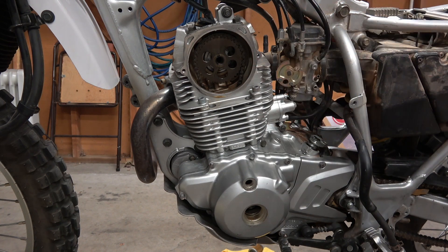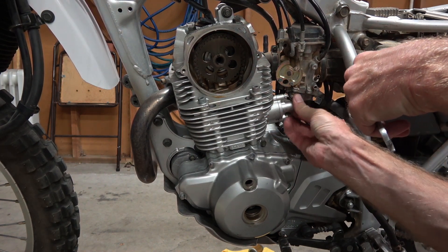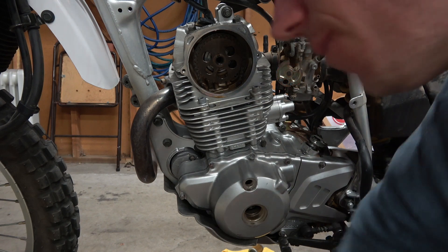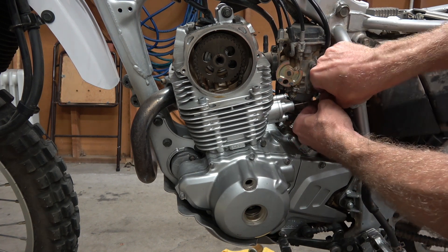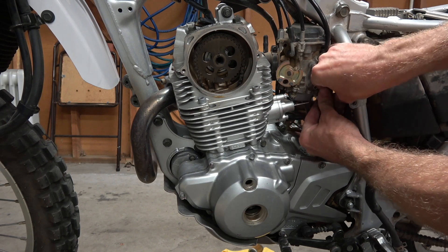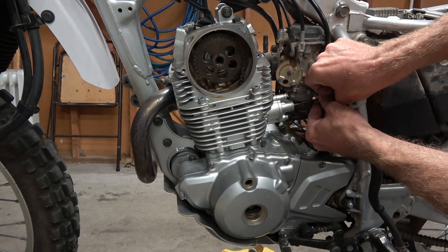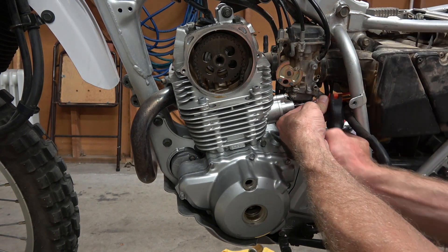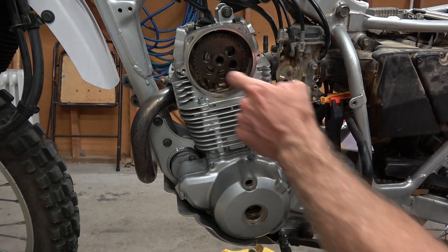Now I need to relieve tension off the timing chain, so I'm going to open up the timing chain tensioner. First use a 10mm wrench to take off the dust cover nut. To retract the spring, take a small slotted screwdriver and twist it — turn the screw inward — but that relieves pressure off the chain. If you release the screwdriver it's going to go right back and put tension on the chain again. So I'm going to screw it out and then put a clamp on it so it can't unscrew. No tension.